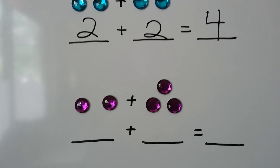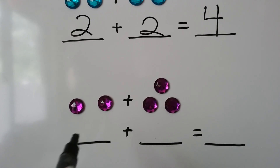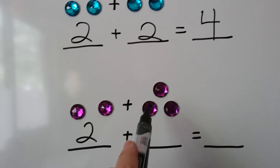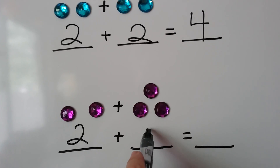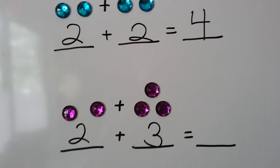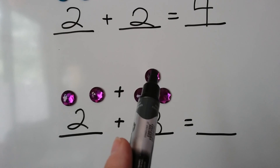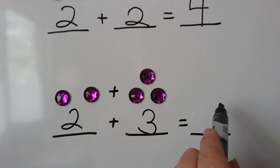How about here? We have 1, 2, so we put a 2 here. We have 1, 2, 3, so we put a 3 here. Now we count them all together to get our sum: 1, 2, 3, 4, 5. We have 5.